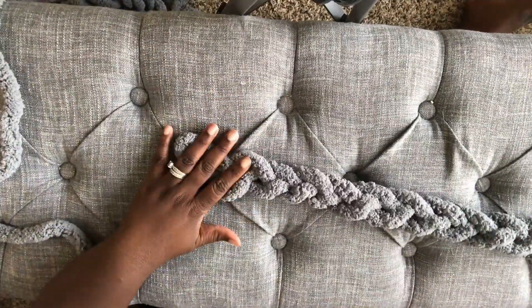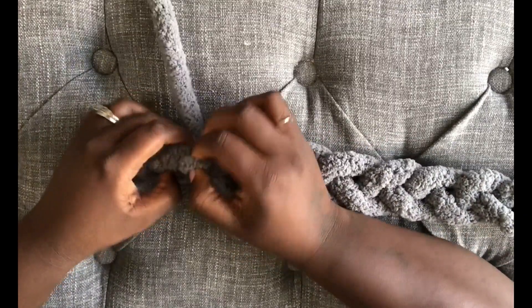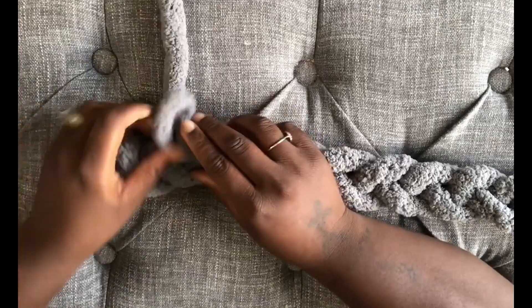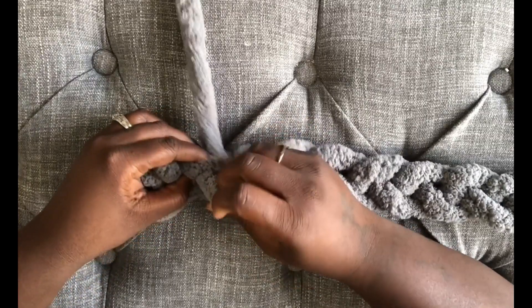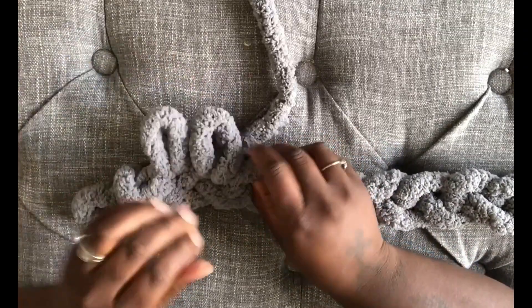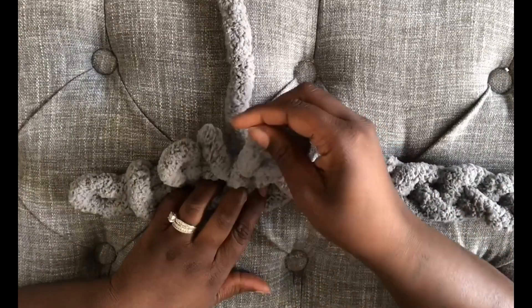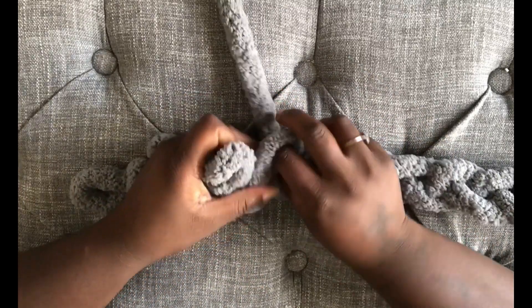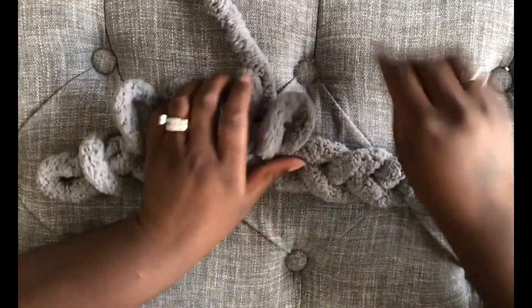Now that you've gotten it to your desired length, we're going to start the second row. How you do that is, you want to take your live yarn and thread it through the side. You will see what I'm talking about once we get about halfway down the line. You want to thread it all the way down to the end with the same loop. When you're threading your live yarn through the side, you want to make sure that you're making the loops about the same size.